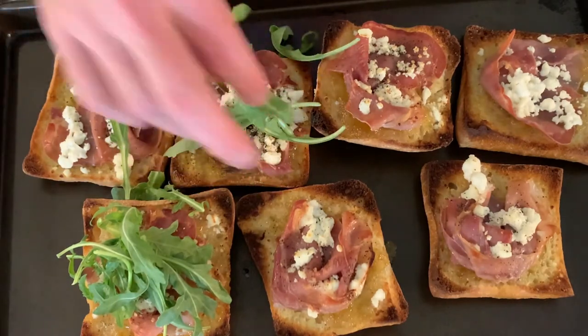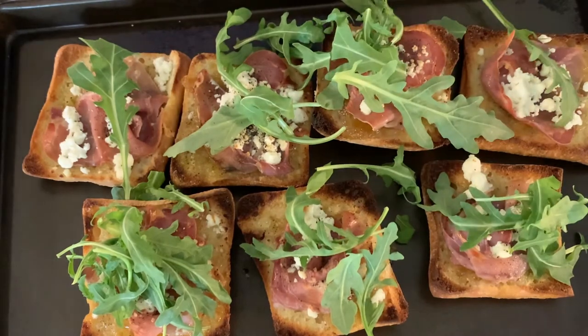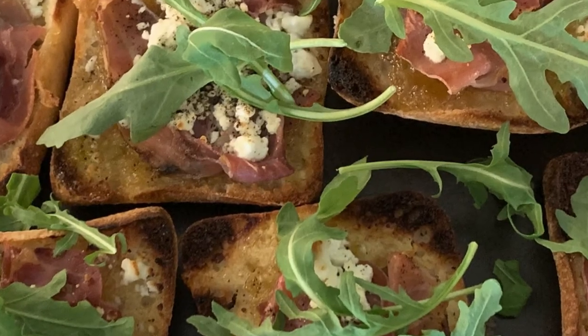Then add a little bit of arugula to each one of the individual pizzas. And there you have it, the best fig prosciutto goat cheese mini pizza you could have. Follow us on bootsandbowties.com for all the ingredients.